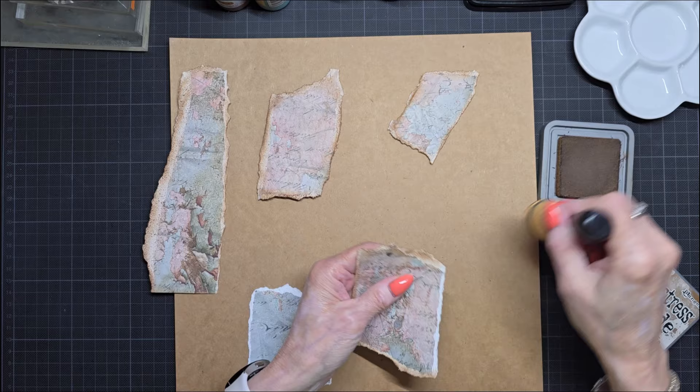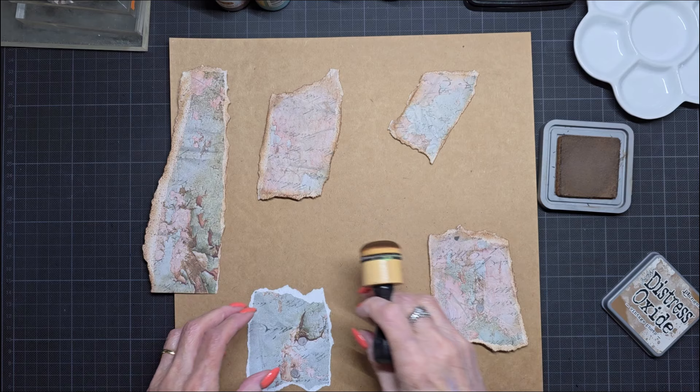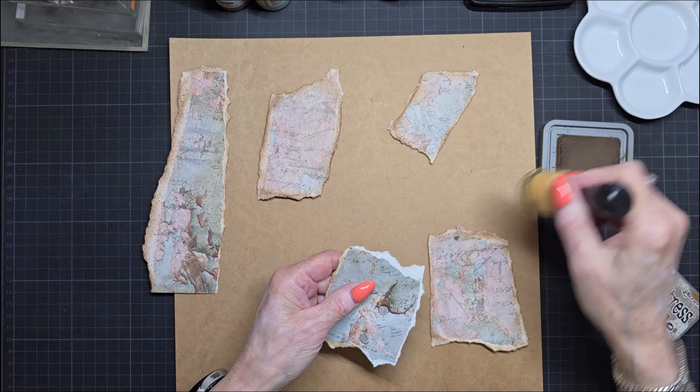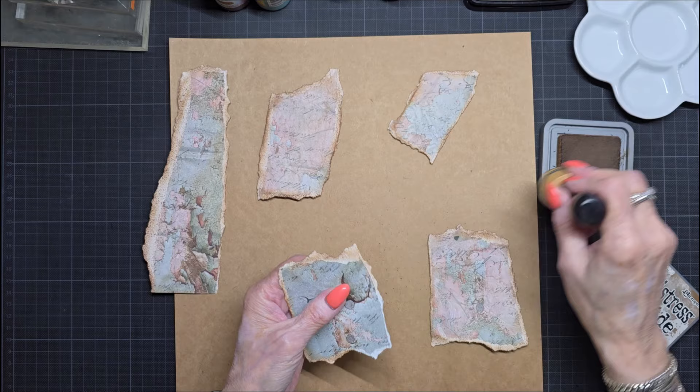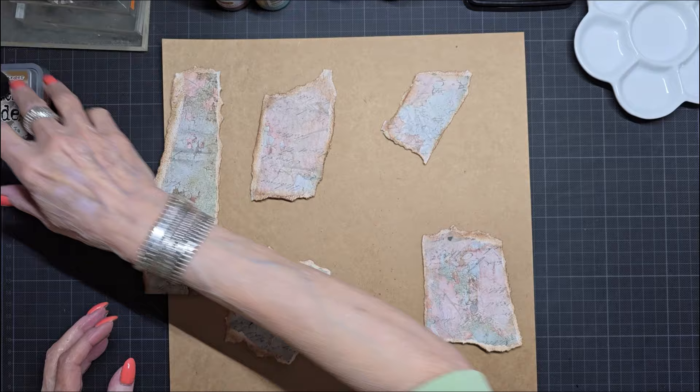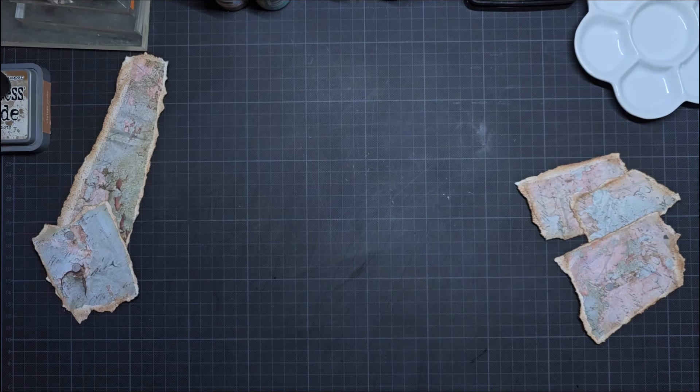I have a darker version and a lighter version. Why a whole page? Because I can cut all kinds of different things out of it later. This is something I haven't done for a long time. I used to do a lot of mixed media papers, but this is a long time ago.